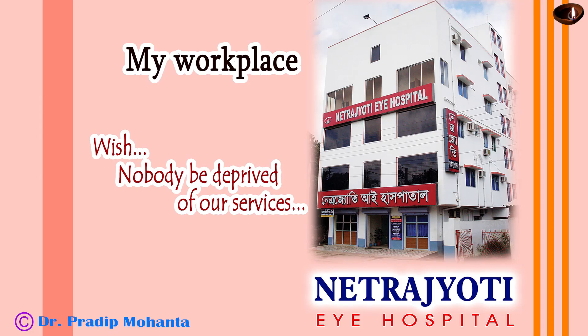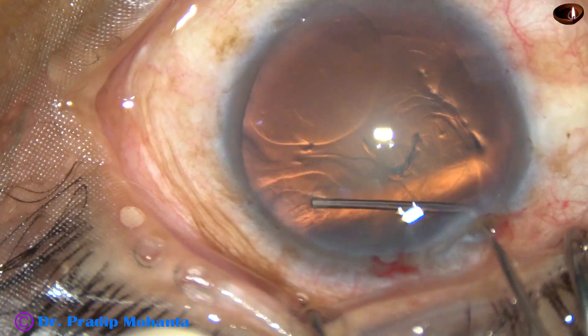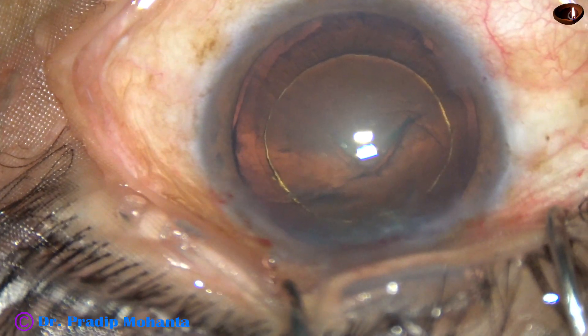Friends, welcome to my workplace at Ranaghat, West Bengal, India. In this video, I am going to demonstrate four soft cataract FACOs where chopper hasn't been used.